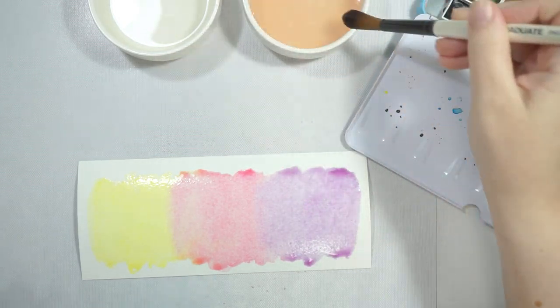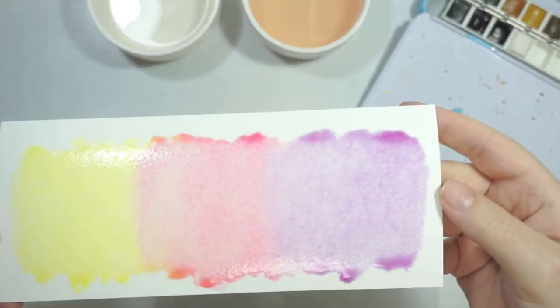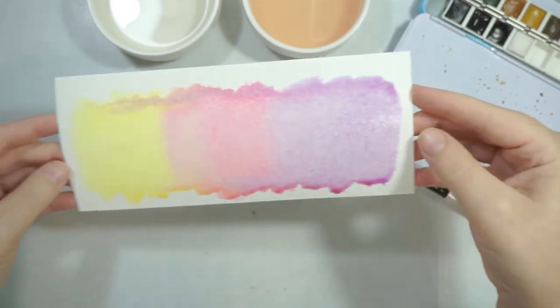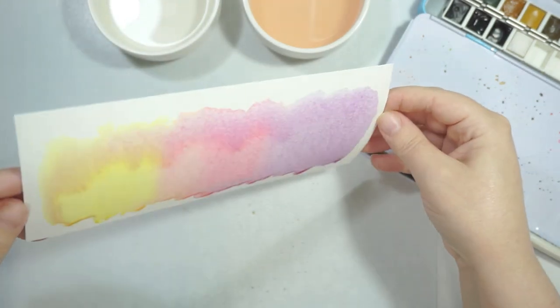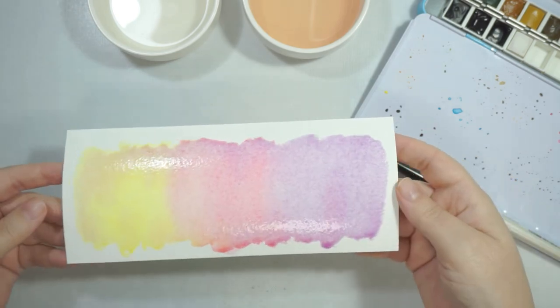Try not to fiddle too much with it — just let it do its thing. That's all I'm going to do: just three colors. Because there's some excess liquid on there, I am going to move it around so there aren't bigger puddles.